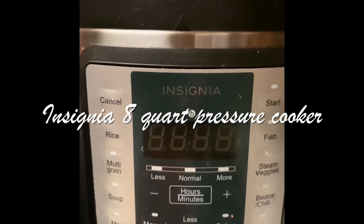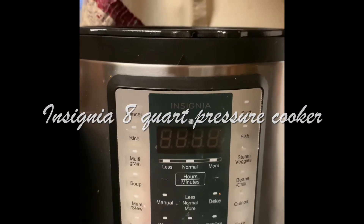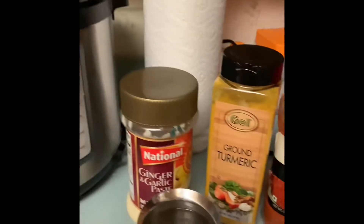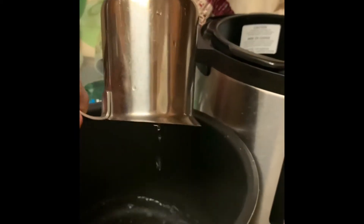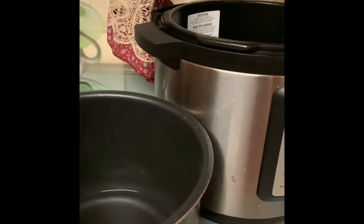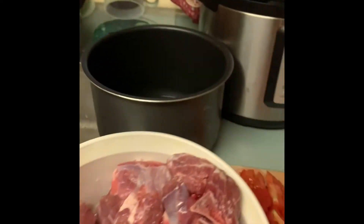I'm using the Insignia 8 quart pressure cooker — I love cooking in this and use it for most things. This is the pot that goes inside the cooker, as I showed before. I'm starting with one cup of water. The goat is frozen and I defrosted it for about an hour, but it is still frozen.